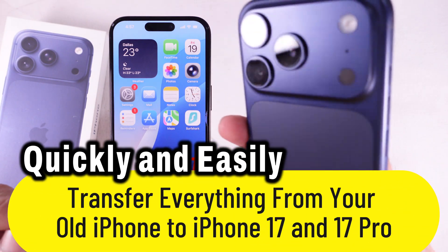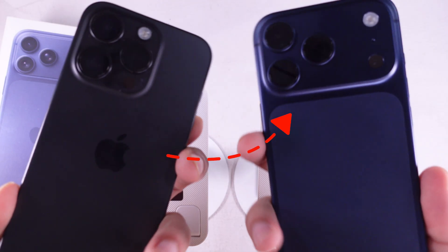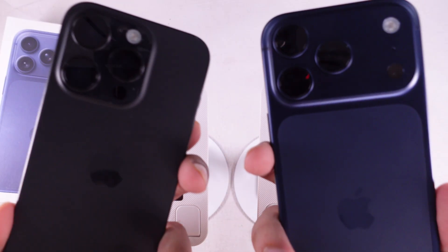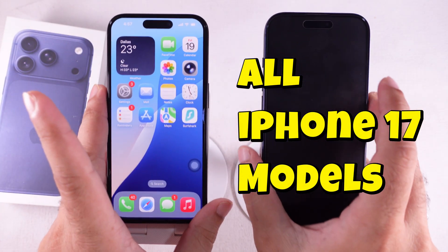Here's the complete step-by-step guide to move literally everything — your apps with their data and logins, photos, videos, eSIM, and more — from your old iPhone to the new iPhone 17 Pro, iPhone 17 Pro Max, or iPhone Air.